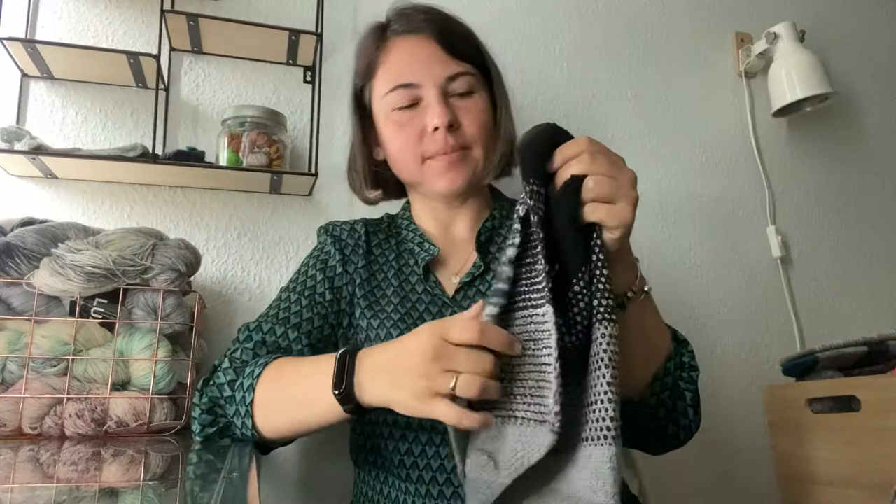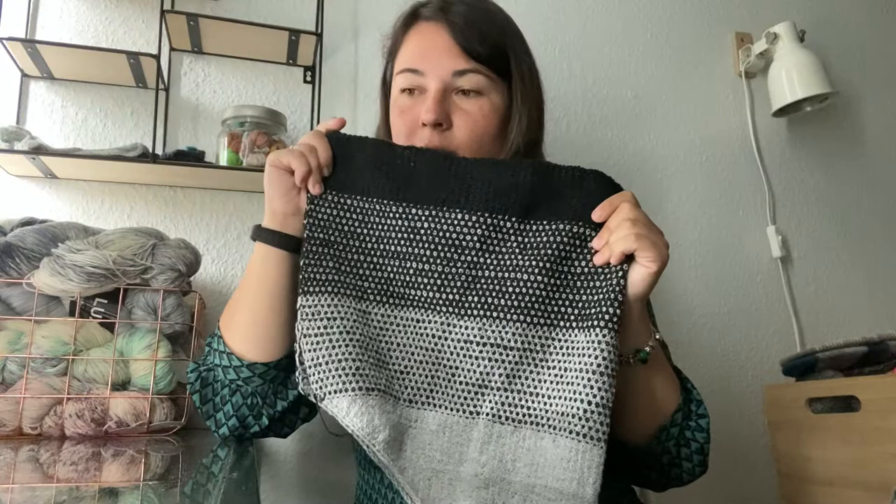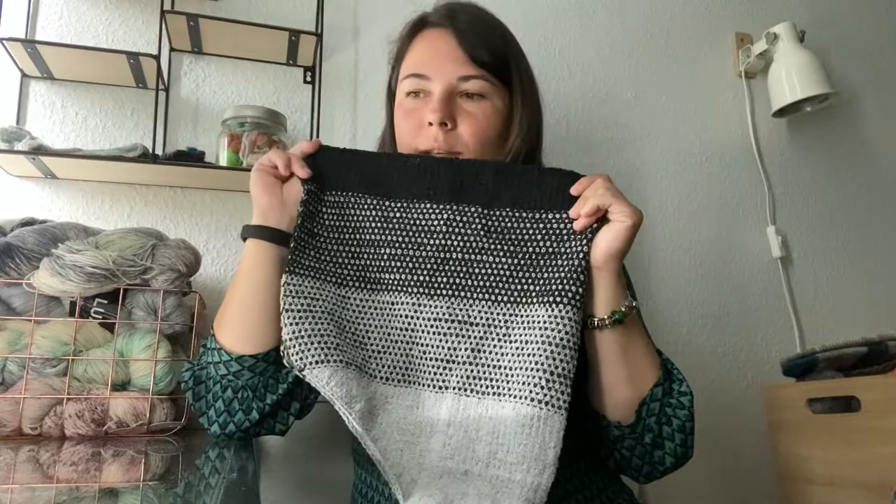I'll sew the ends and then post a picture on Instagram, because I don't know when I'll have time to record next time. The designer is Winter Weather Needs — I'll try to put links below. The pattern should be released quite soon because we needed to be ready with the test knit the next day from today, so I believe it will be published soon.